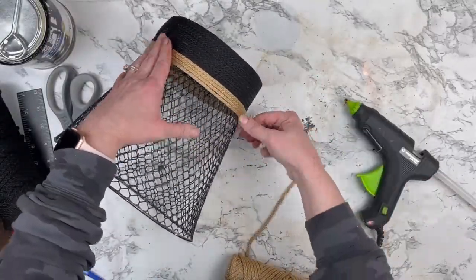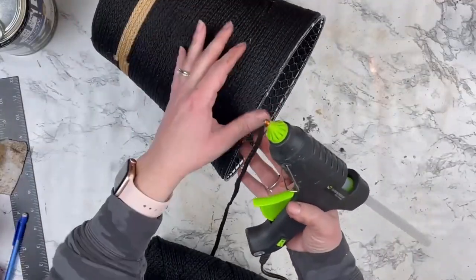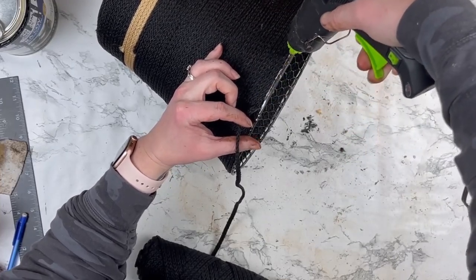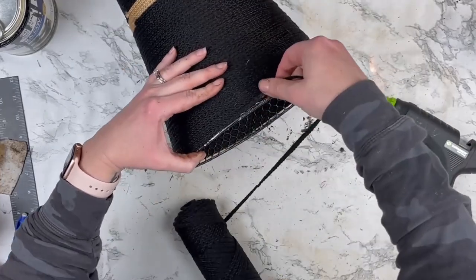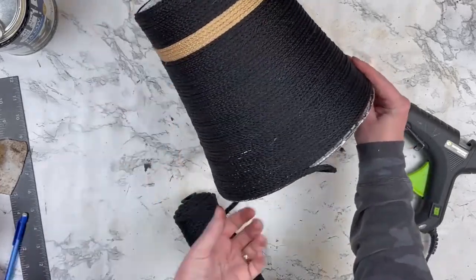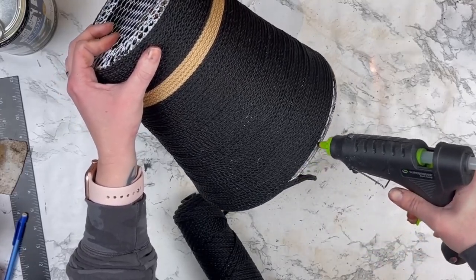So I had my four rows of the tan on there and then I went the rest of the way up with my black. When I finish the top I'm not going all the way up and covering that top lip of the basket — I'm going right underneath of that, and you'll see why in a minute.